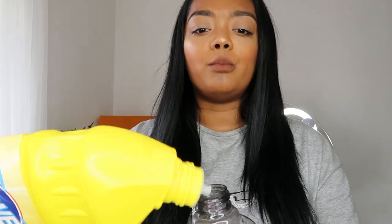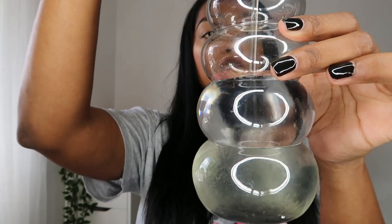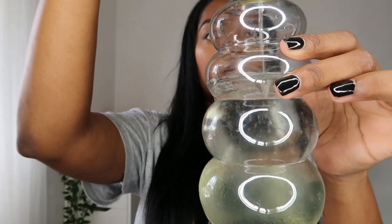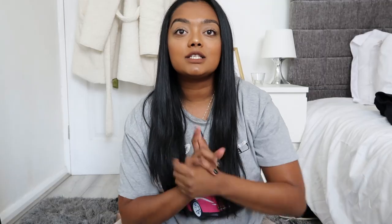My first task is mixing together the bleach and the water so we can dilute it, because we don't want to put raw bleach on the clothing. I'm just going to pour it into the bottle and give it a shake to mix the bleach and water together.